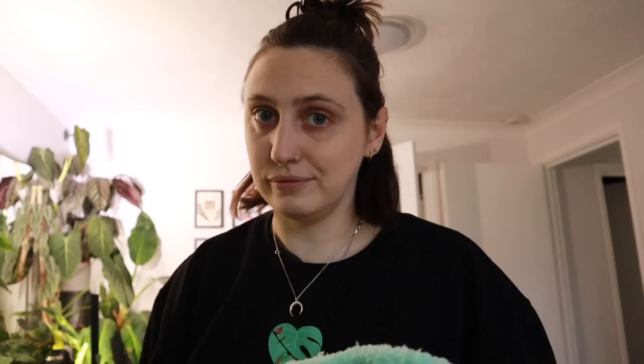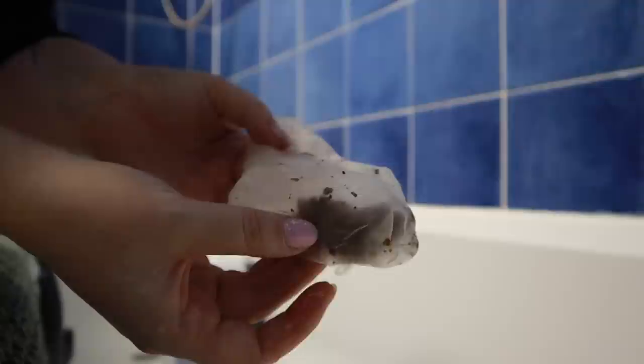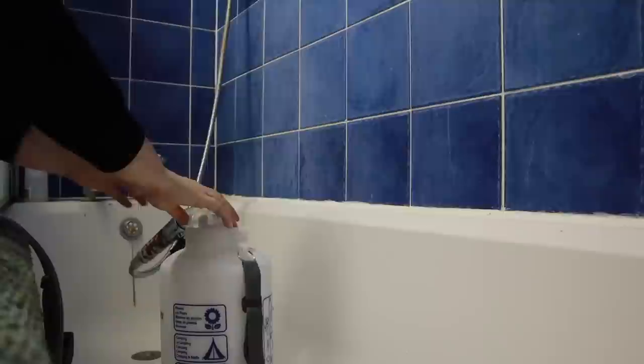My last task is refilling my large water sprayer to continue the mosquito bit routine. I want to keep the mosquito bit tea going and since I let it steep for about 24 hours, I need to refill it now so I have some ready for tomorrow. I'm using lukewarm water - not hot - and just leaving it overnight, which works well.